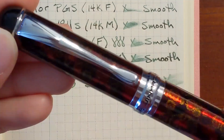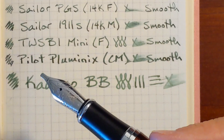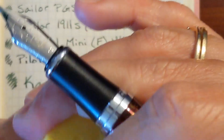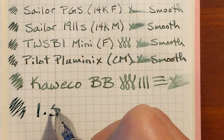Finally, my Jinhao X750 with a 1.5 replacement steel nib. I had to re-dip to get it started. I think this ink has many of the same properties that Jacerban Blue Plenitude had, and I'll discuss that in a moment. Very luxurious once you get the ink in the nib flowing.